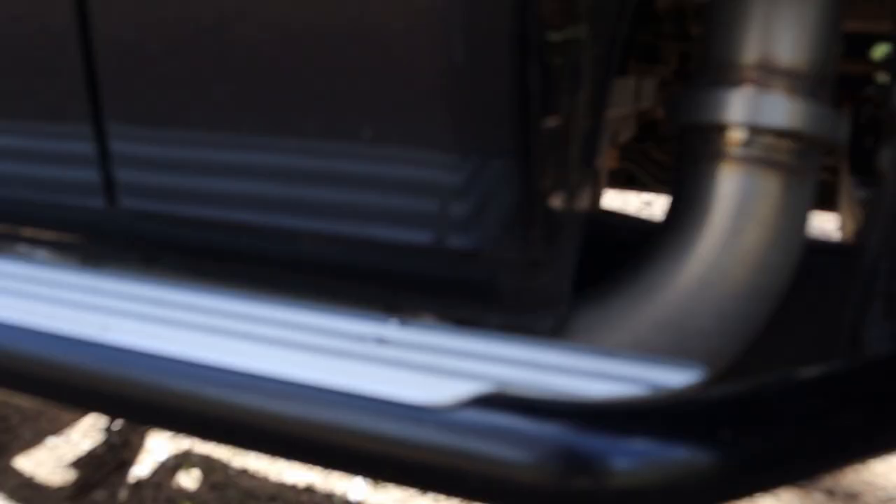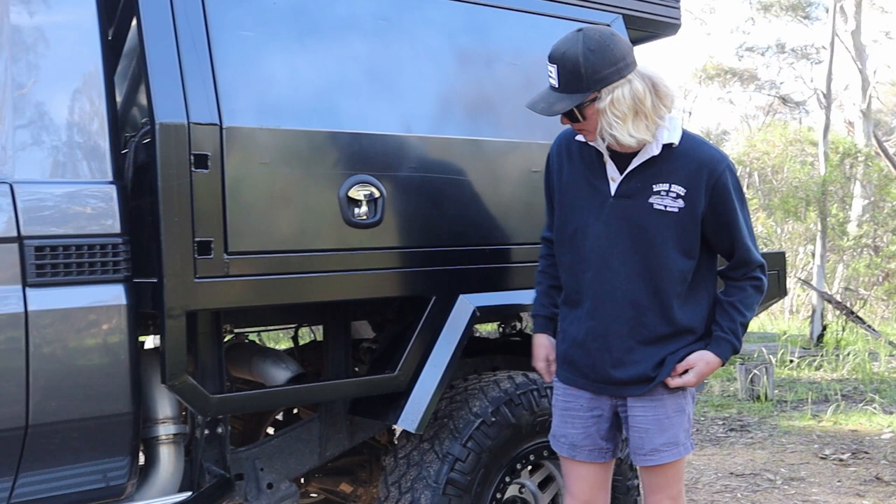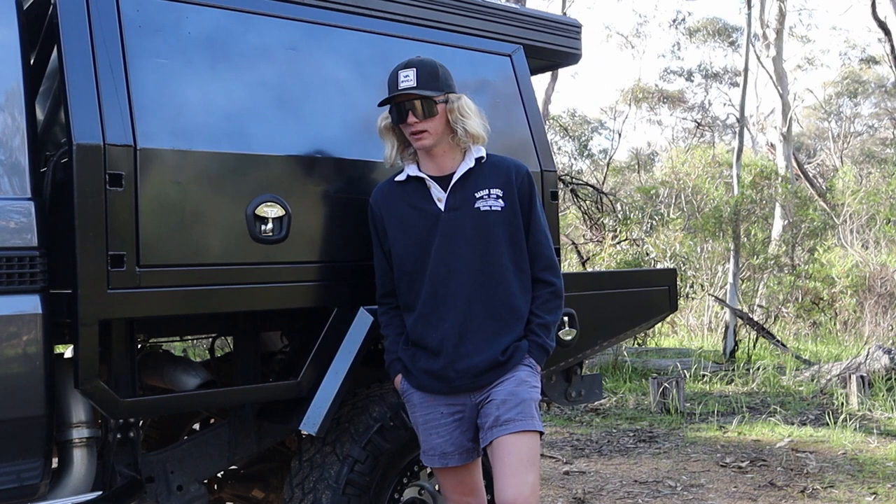Exhaust — it's a four-inch system that splits out into twins in the middle, dumping out either side. I got that custom made by Elite Fabworks in Tailem Bend. Highly recommend them, really good work. It's loud, it's sooty and it's lots of fun.